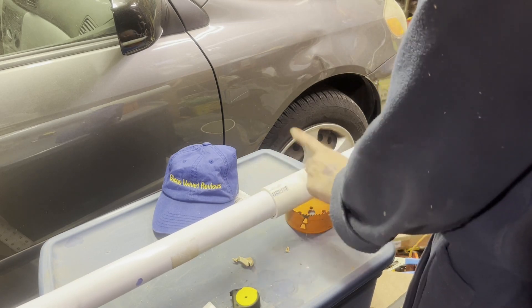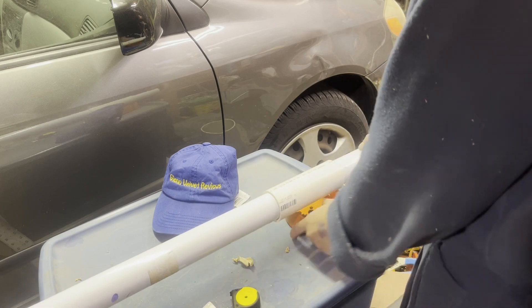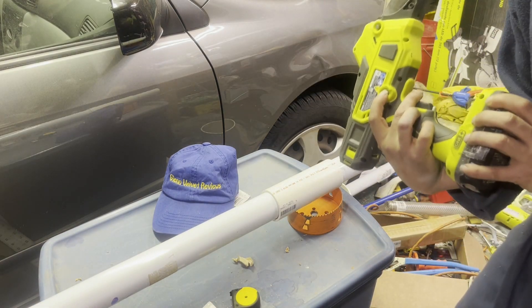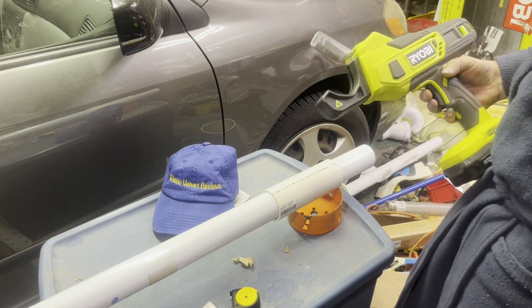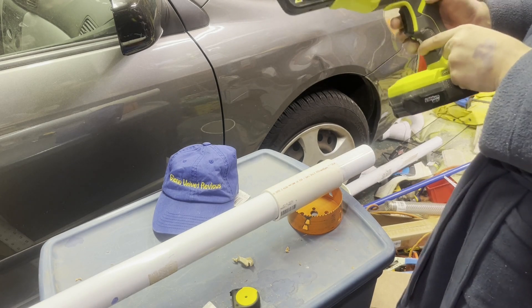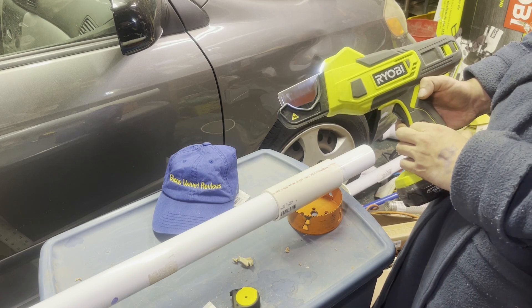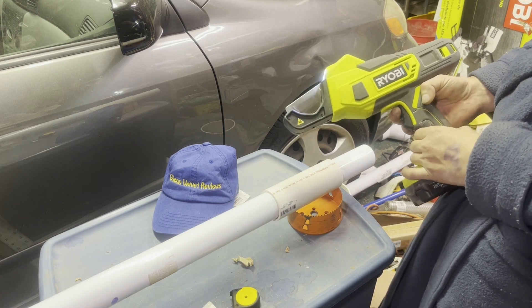I have a two-inch Schedule 40 PVC and it slides in here really easily. I place it like that, hit the button — it opens up. You can cut up to two inches on here, and there's a little lock on the bottom that you pull. Then it just goes down — bam — and it cuts.